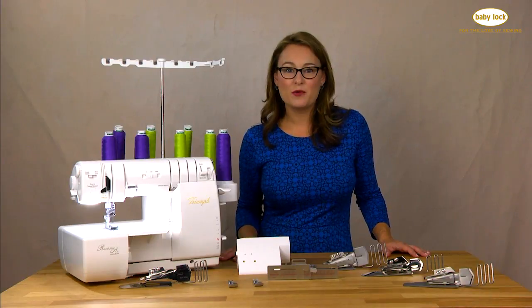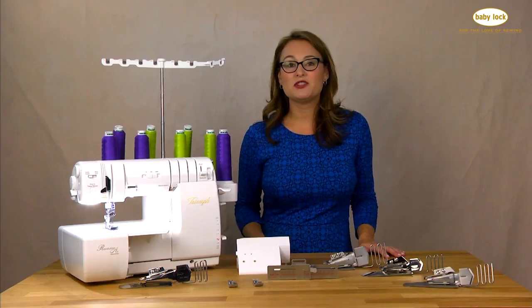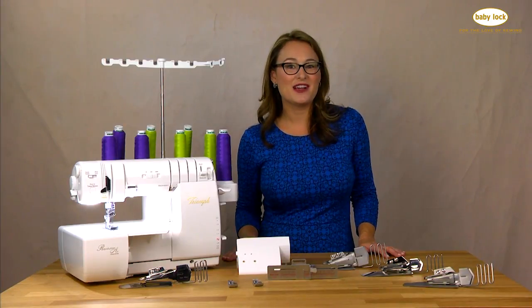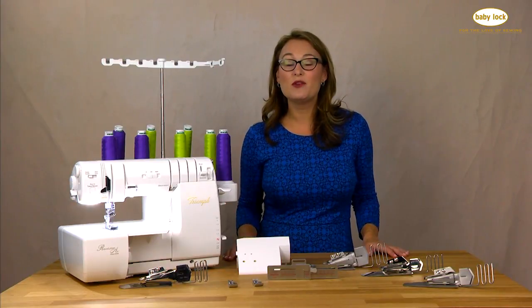If you happen to be a Triumph owner who has your 22-foot kit from your Ovation Serger, all you have to do is purchase this kit, add these pieces to your collection, and you have all of the 29 feet and accessories available for the Triumph Serger.